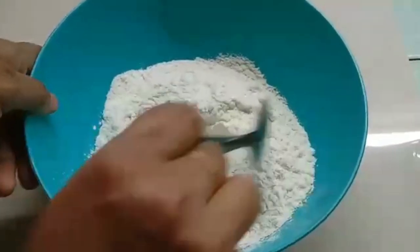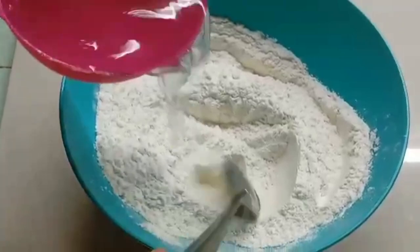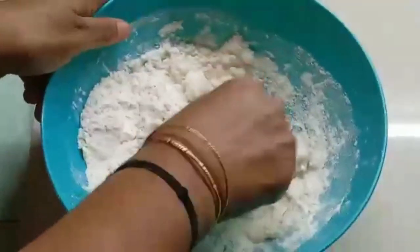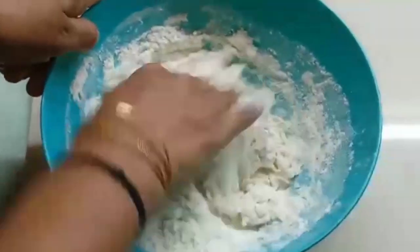Let's mix each couple and mix it together.